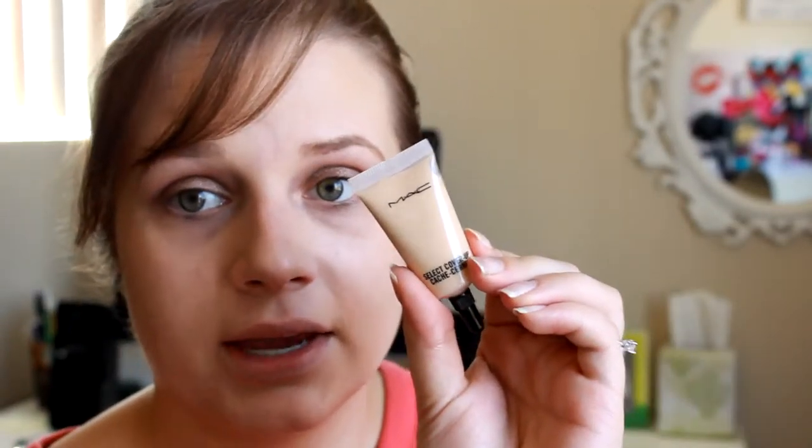I feel like that's really streaky so I'm going to go in with my Artis brush. Then going in with the MAC Select Cover-Up concealer in NC20 and I'm going to be using this under my eyes just as a little bit of a highlight today, using a damp beauty blender.